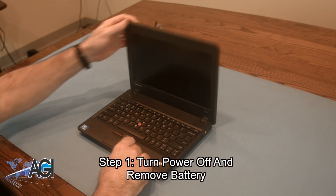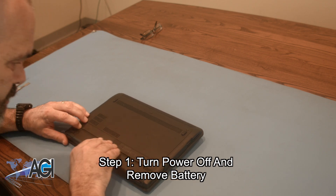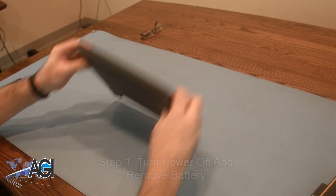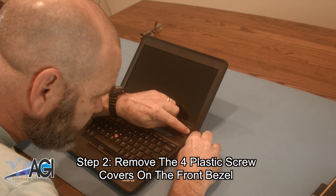The first step will be to turn the Chromebook off and remove the battery. Next, you will remove the four plastic screw covers on the front bezel.